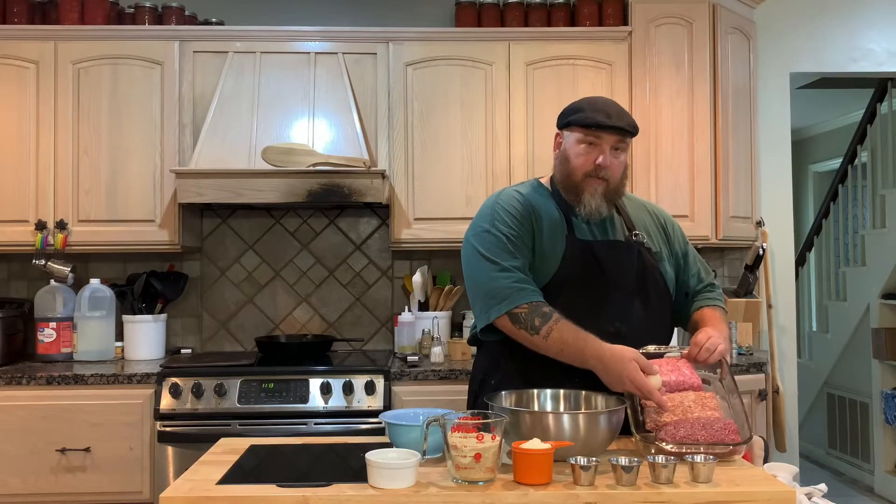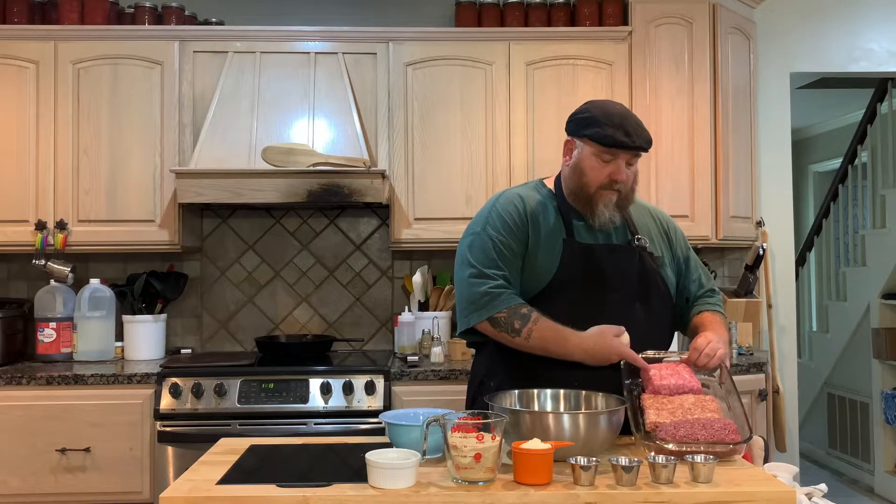Hello everyone, this is Chris from Holtz Farm and today I'm going to show you how to make Italian meatballs the way I make them. First thing you need is your three meats: hamburger, sausage, and veal.